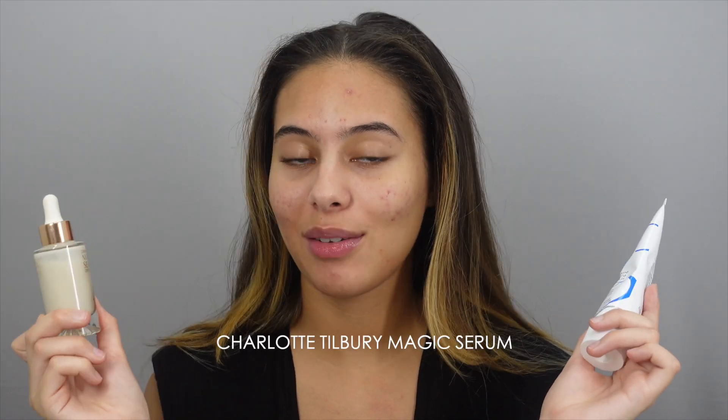The first step and the most important step, especially in the winter, is to prep your skin because you want your skin to have a nice moisturized base. So the two products I'm going to use today are these two. This is the Magic Serum by Charlotte Tilbury, which is like a classic when it comes to just a flawless base.